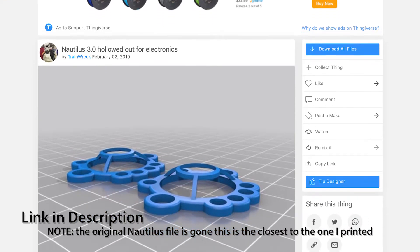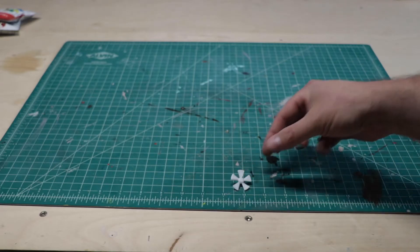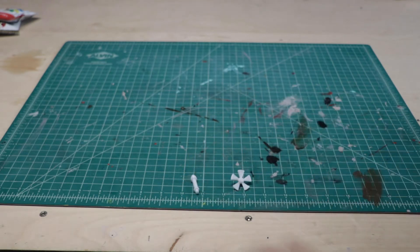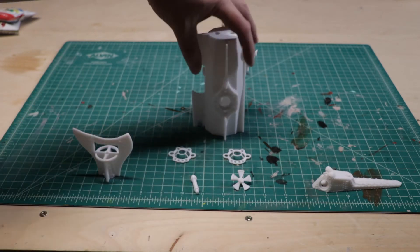I found a file I liked, sliced it up, and off to the printer. The printer did its thing and I had my large pieces of plastic. This was a really easy model to put together — it printed in four large sections. There were some small little details as well.